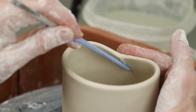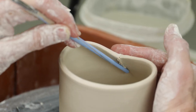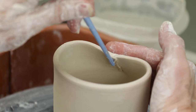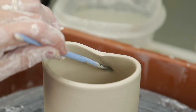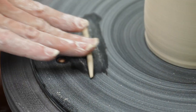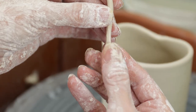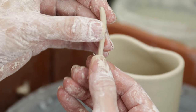I used the tip of the paintbrush as an extension of my fingers to seal the seam. To avoid stress along that seam, I'd like to add an extra little coil to the inside. I roll it, flatten it out a little, score it, slip it, and attach it with the blunt end of a paintbrush.